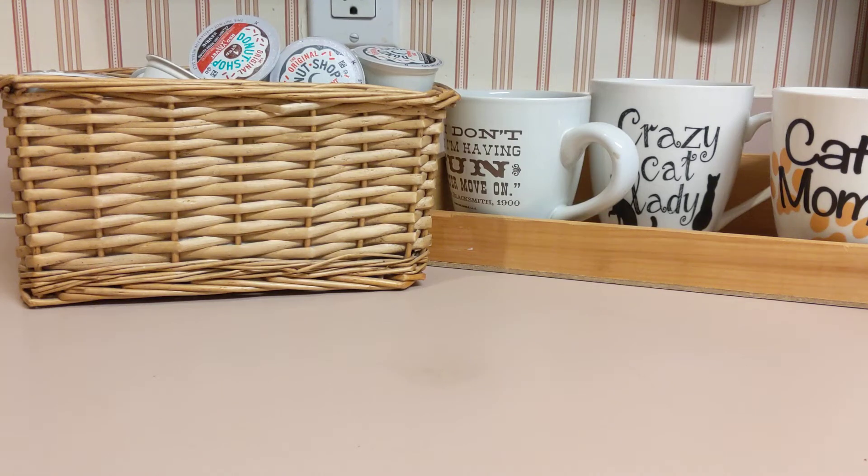Welcome back to my channel. In a previous video, I talked about how to store these coffee pods. I received quite a few emails with suggestions that I could use to store these coffee pods efficiently.